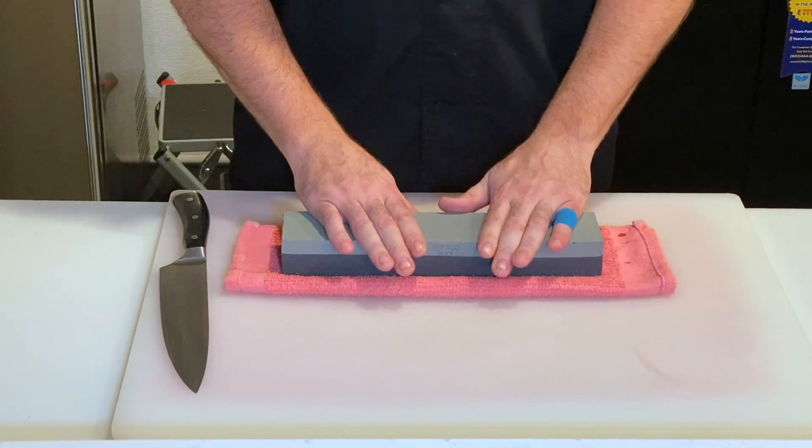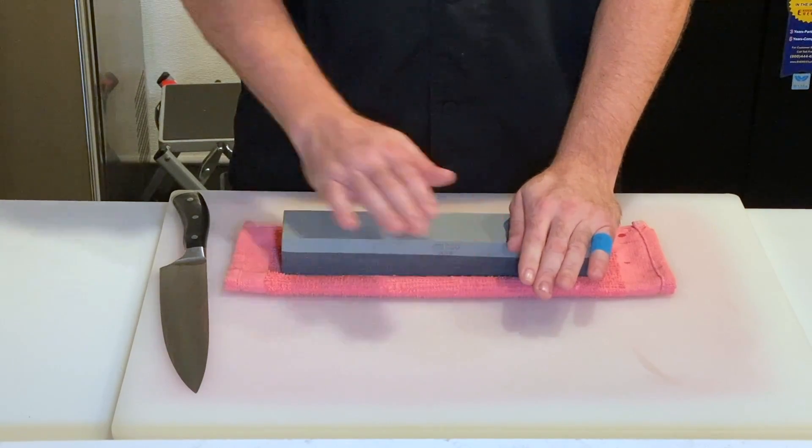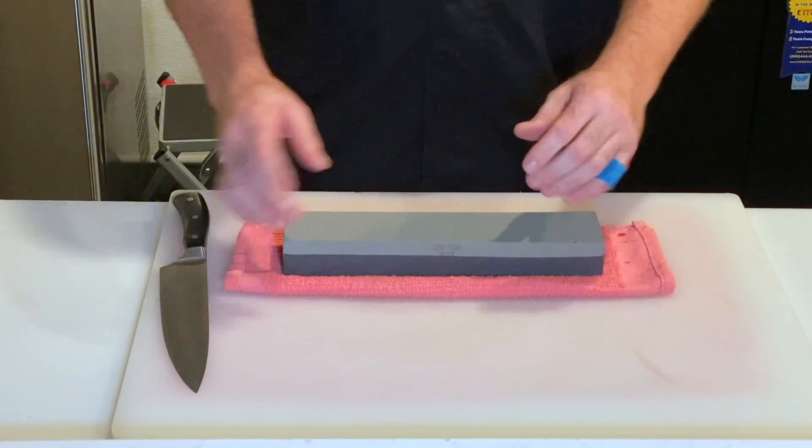With the stone itself, there's two types of whetstones. You could use an oil base or a water base. I typically prefer a water base — less mess, less chance of spills, and it's easy to work with.